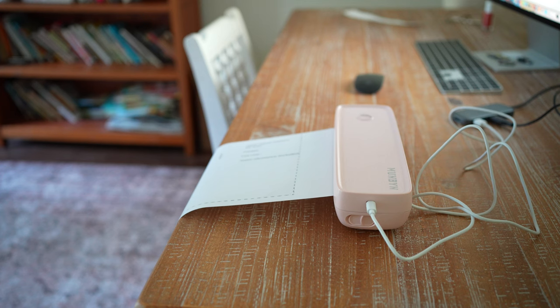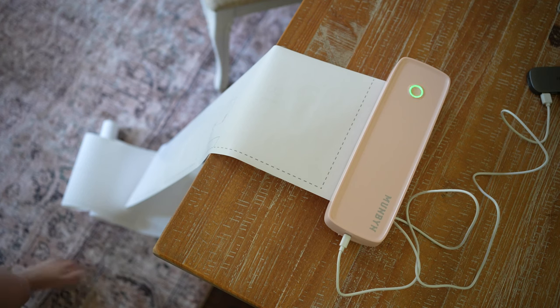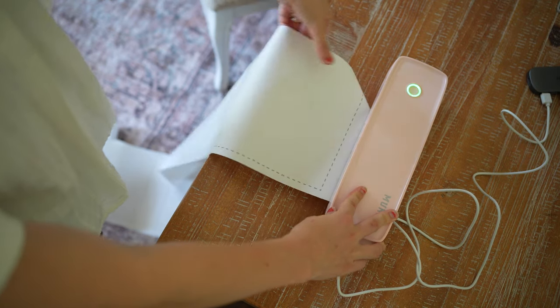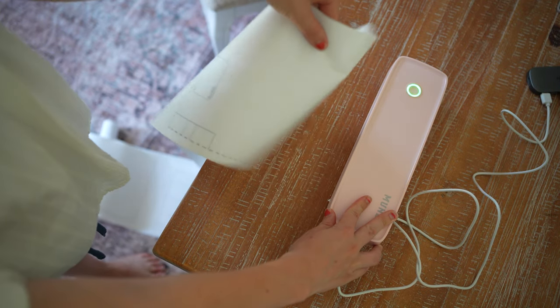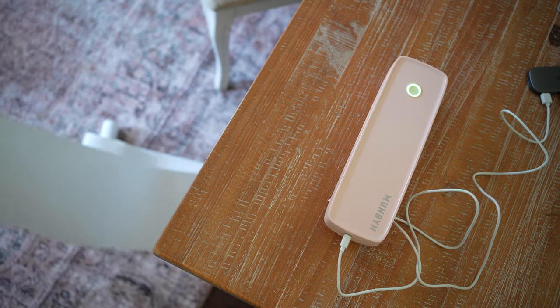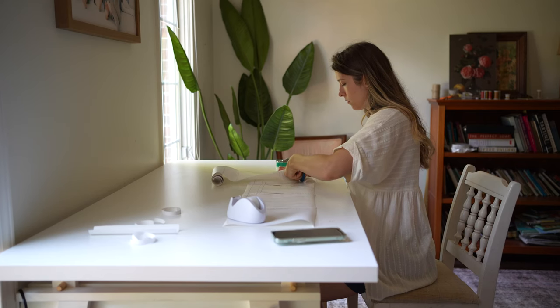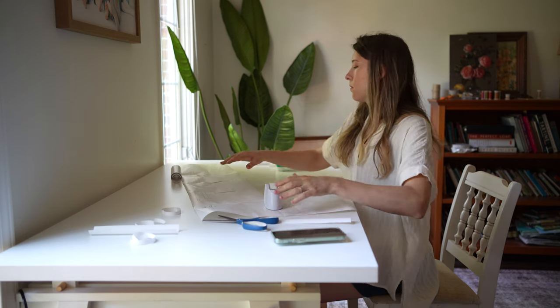The paper just prints as one big long piece. When it's done, you rip it off, roll it up, and then cut out each piece and tape it together as I do with every pattern. The paper will roll a little bit on you, but it's not a big deal — you do get used to it.